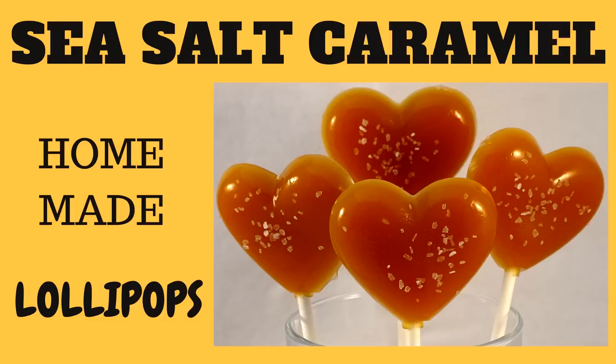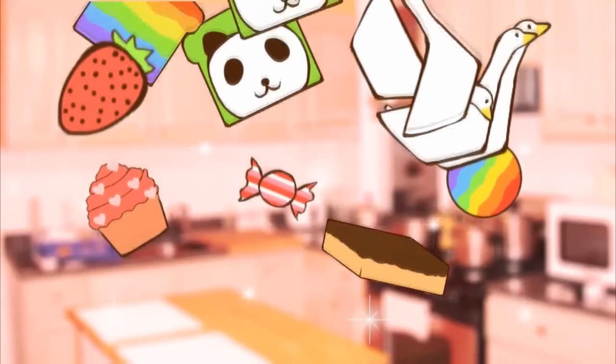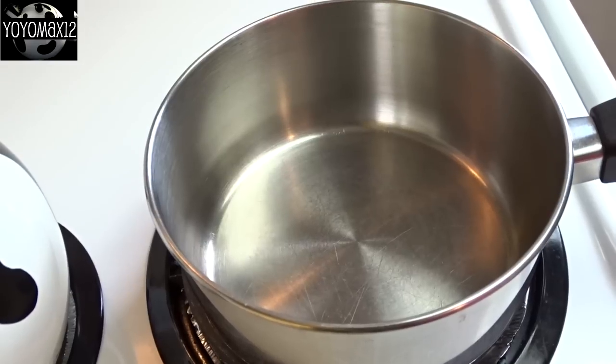How to make Sea Salt Caramel Lollipops. Hello everyone.